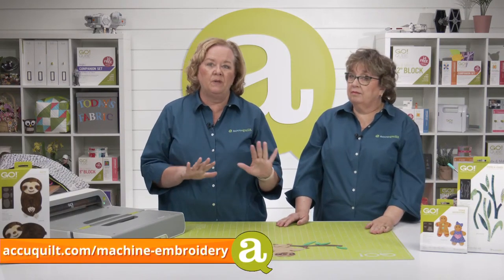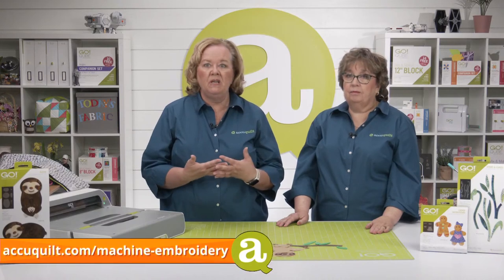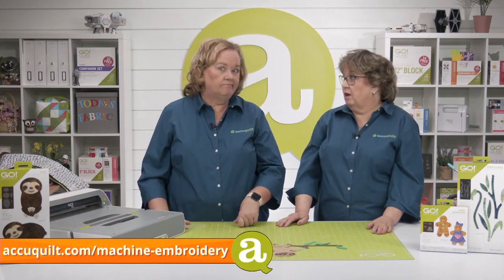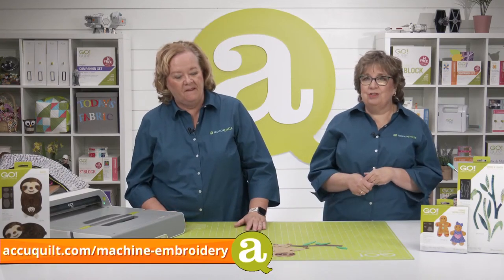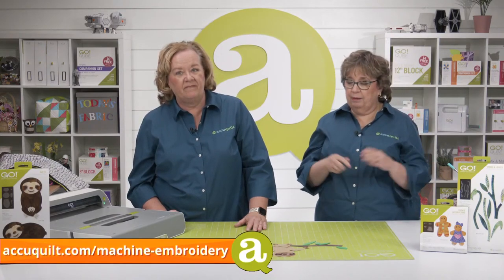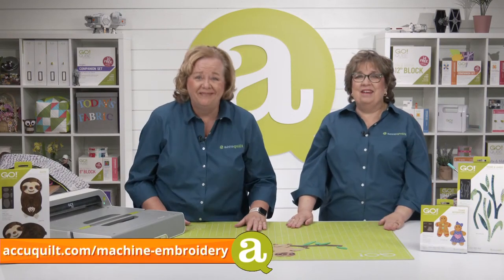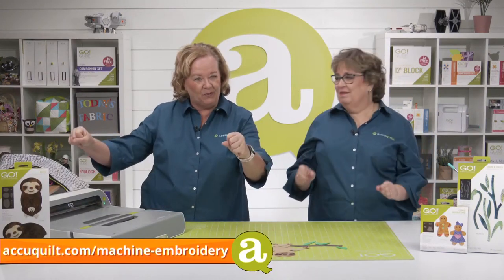Now you're ready to finish the edges with a decorative stitch from your domestic machine, or a straight stitch just inside that raw edge. For wall hangings that won't have a lot of wear and washing, you can just quilt right over the top. Think about fun embellishments too — little buttons for eyes, rick rack or trim depending on the season your sloth is living in, or whether he's going clubbing!